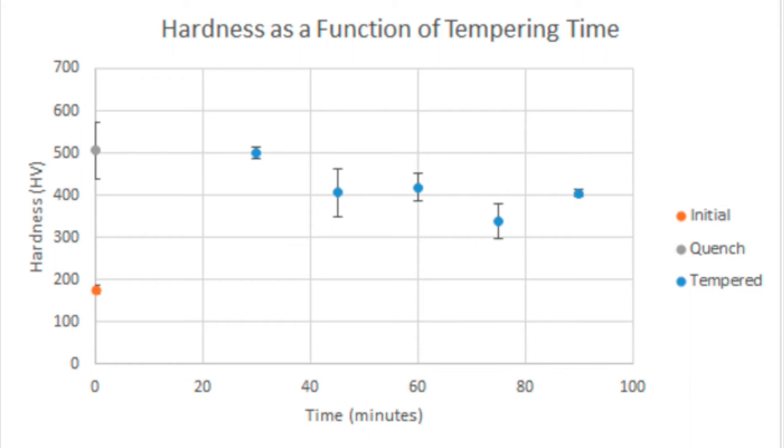After austenitization, samples were quenched and tempered at 350 degrees Celsius for times ranging from 30 to 90 minutes at 15-minute intervals. Hardness values were recorded to observe the effectiveness of the tempering. From the tempering trials, it was determined that the ideal treatment was 350 degrees Celsius for 45 minutes, yielding an average hardness of 406 on the Vickers scale.